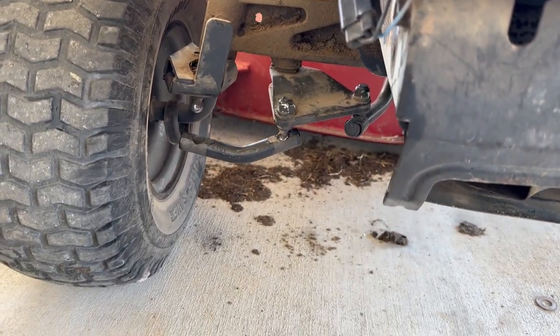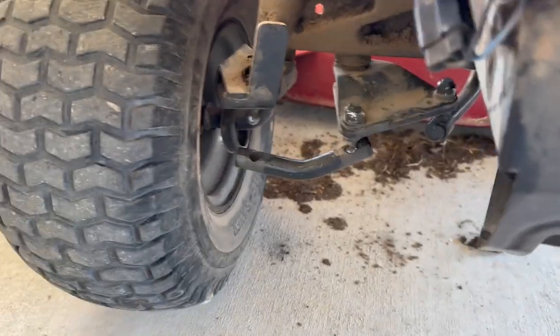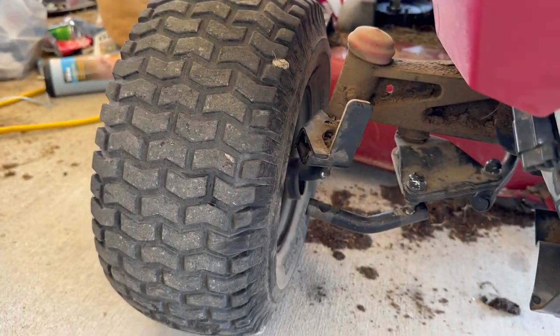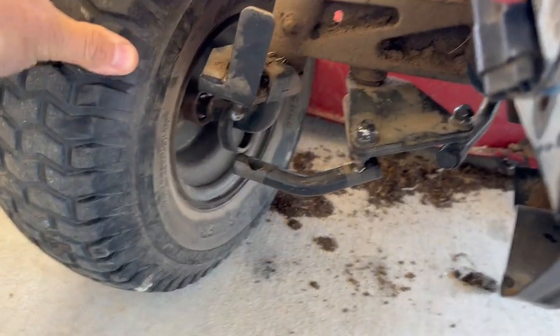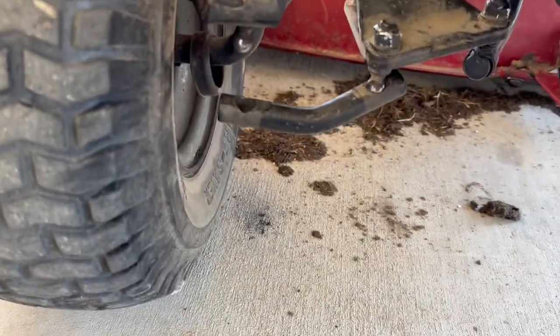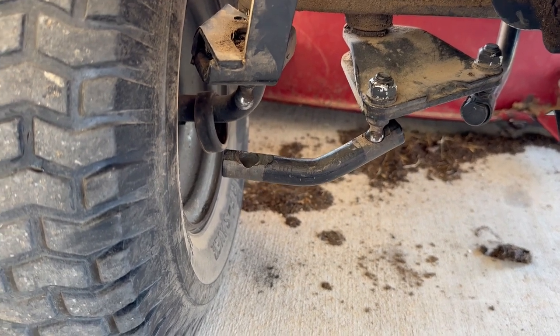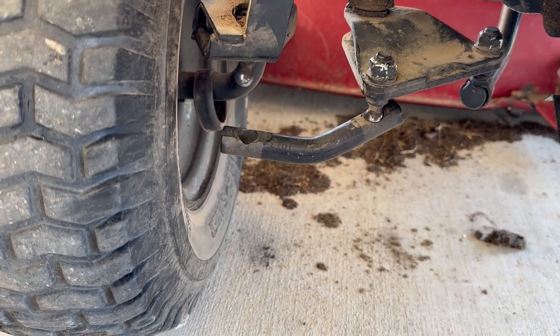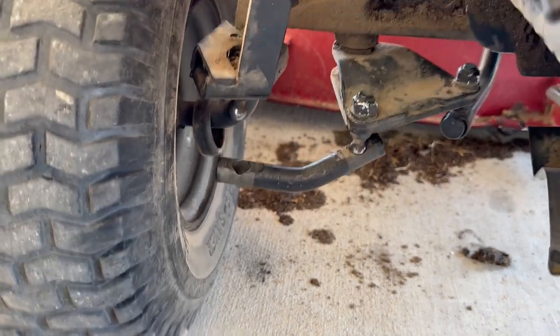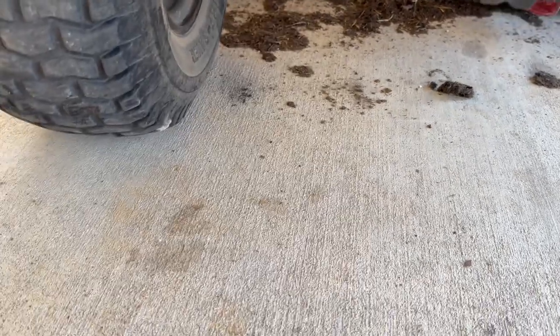Hey guys, I had an issue with my riding mower. Last time I was mowing around the yard, I noticed the wheel just kind of went off to the side. The little tie rod popped away — the little ball just wore out. I put it back together, hammered it, and made one more round before it came completely apart again. I put it back together just to get it back up here in the garage and ordered the parts.